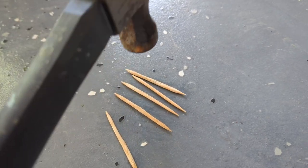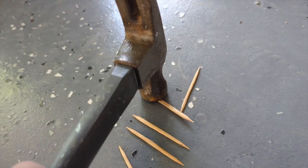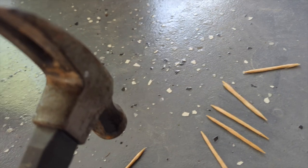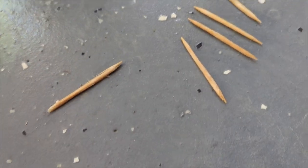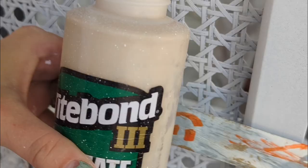I soaked these toothpicks in water overnight and I can't wait to show you what I'm going to do with them. I didn't have the tools necessary to replace the caning completely, and really the majority of it was in really good shape, but I knew that I could make a faux repair. So toothpicks and wood glue are going to be my BFF right now — but we have to see if this is actually going to work.